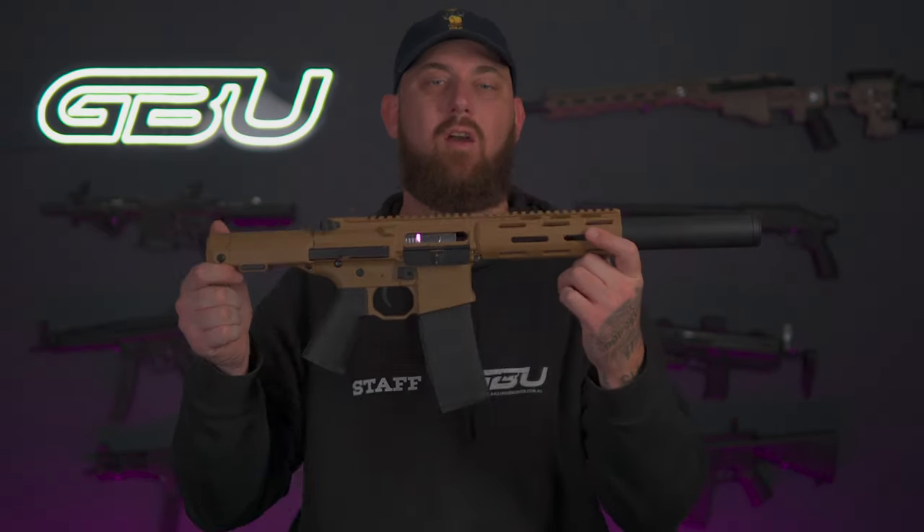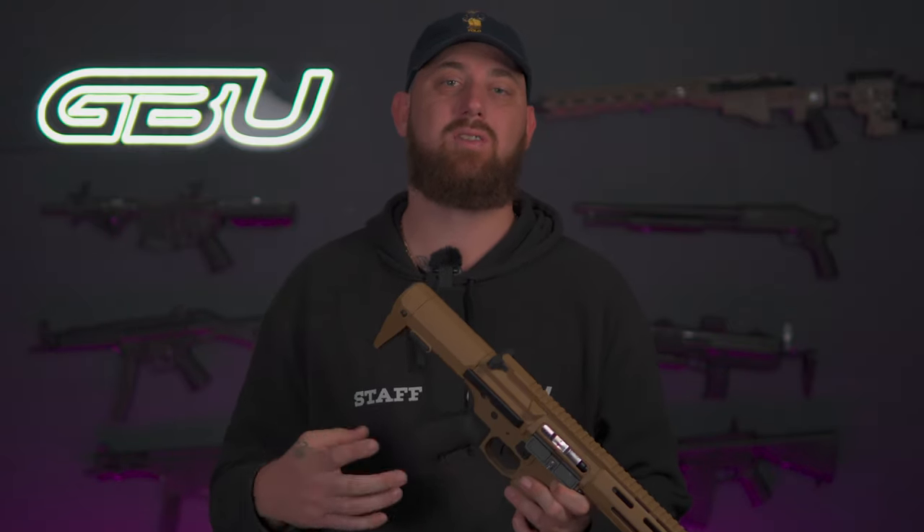The overall construction of the Honey Badger is quite solid. It has a decent weight of around two kilos, so it's not too light and it doesn't feel cheap — it actually feels really, really nice. For a cheaper blaster that is nylon and upgradable, you really can't go wrong.